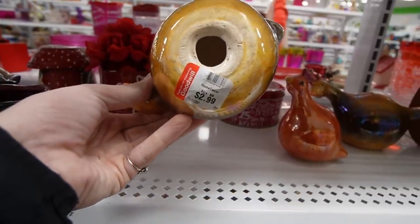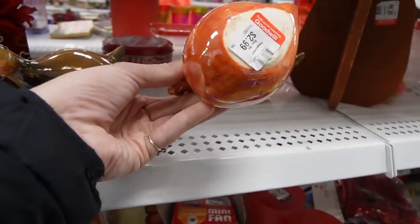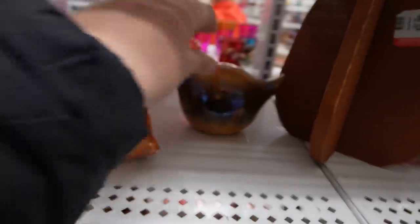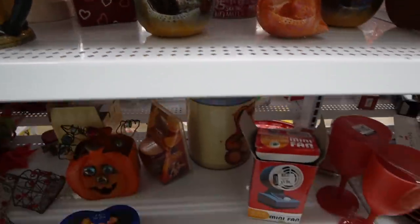These little guys are kind of cute. I don't know, they kind of remind me of like a Big Lots or something. There are no markings on the bottom. They are adorable. They've got some damage here, so I think we're going to walk away from those.